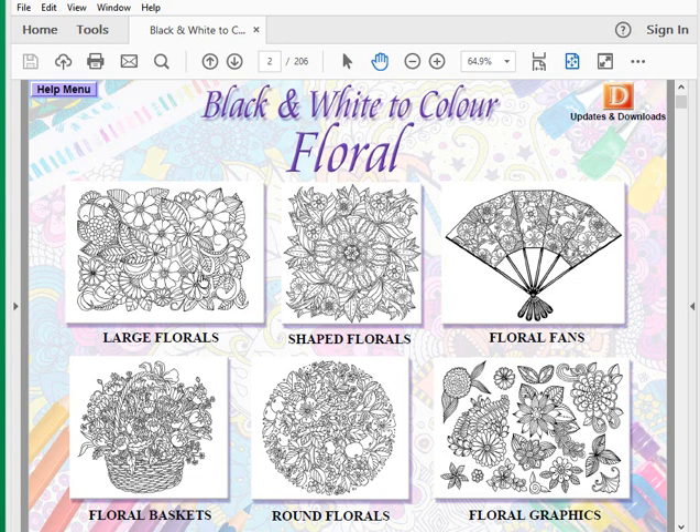I'd like to take you on a quick walkthrough tour of the CD-ROM. The new one is called 'Black and White to Color' and this is the floral one in the range we have for you. Coloring in has become really popular — it's a fantastic hobby, it's very relaxing and quite good fun for all ages. This CD, as the title suggests, is based on themes around flowers and florals.